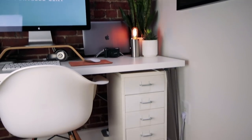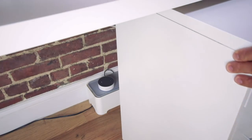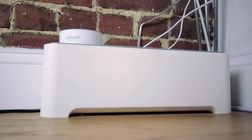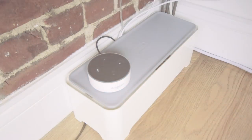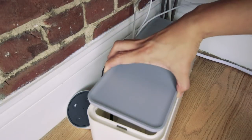Moving on to what's under my desk — this six-drawer unit is the Helmer model from Ikea. It's surprisingly durable and nice and slim, which I like. It doesn't take up too much room under my desk. Behind that is a simple gray and white cable organizer box that I keep all of my cables and my power strip in. My Amazon Echo Dot actually sits on top of that. What I like about this is that it keeps everything relatively organized and you don't see a bunch of cables everywhere.